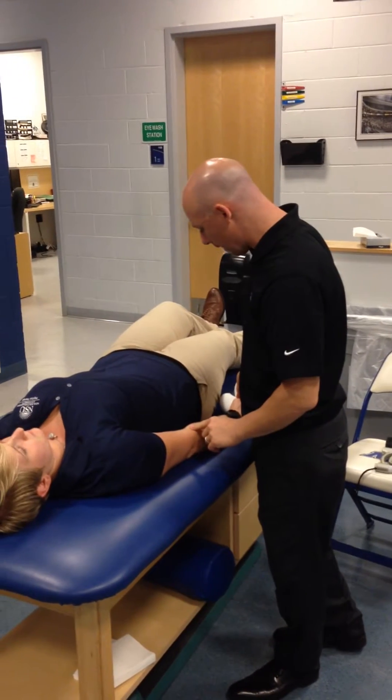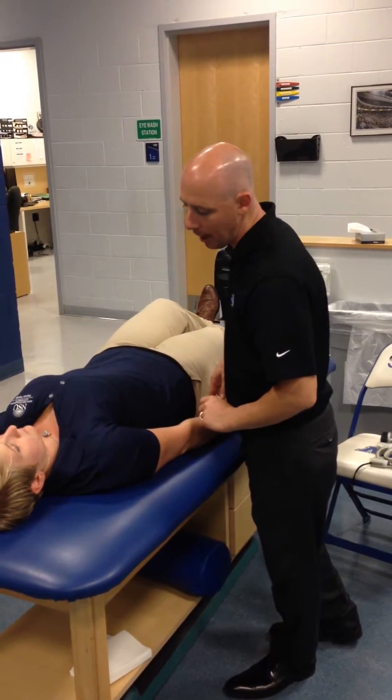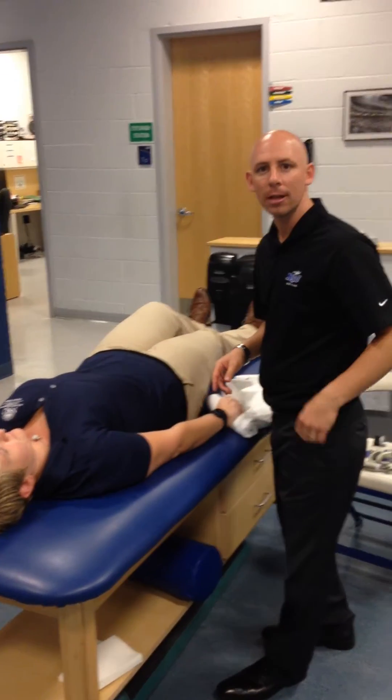Squeeze as hard as you can. How much pain are we having here? She says five out of ten. So she still has the same pain.